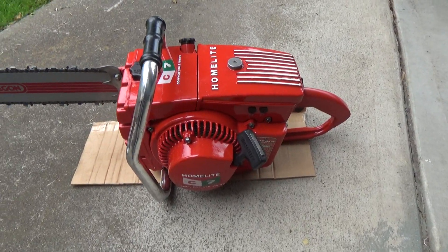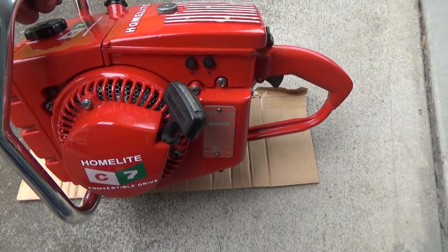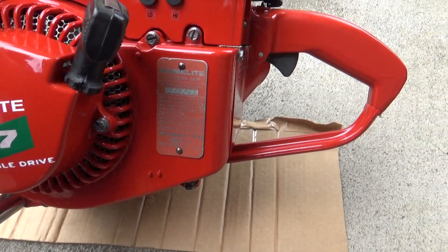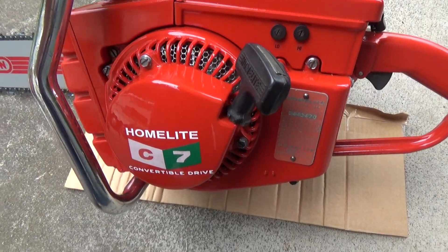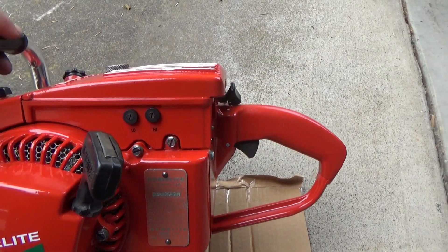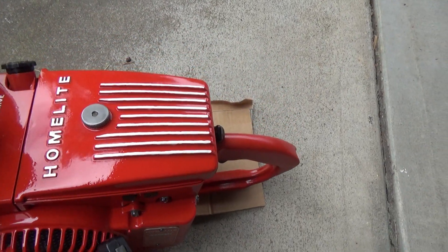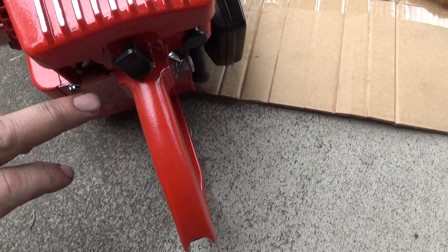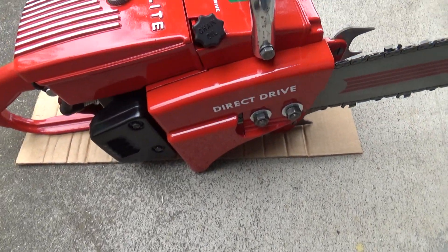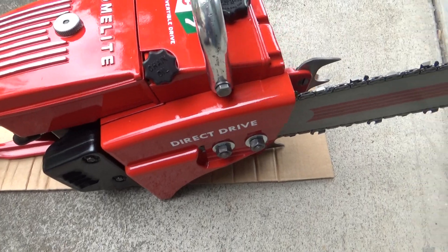Now here we've got a C7. Pretty clean saw overall when I got it, other than just the missing paint. I do have a serial tag. I'm not terribly happy with a few of the details that I kind of messed up on this one. The white paint ended up a little sloppier than I care for up there, and one spot was a little thin back here. One of the challenges I've got with painting outside is I seem to find holidays when I'm done that I can't see when I'm painting out here, so I'm going to have to change something up.